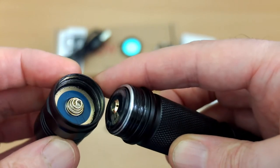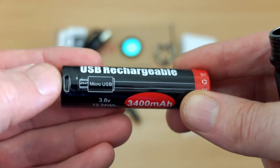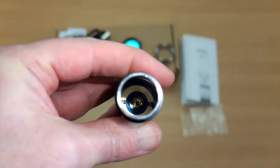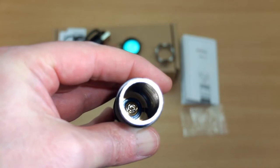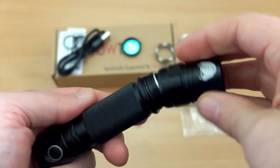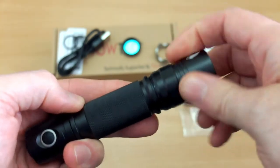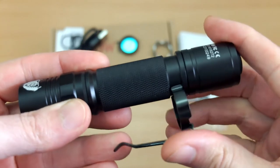This already came pre-greased with square-cut threads, so there should be no problems with that. Quality feels good on this. There's a spring at the top of the head, and the battery is the same as in the A1S. There's also a spring inside the tube, so if you want to use flat-top cells there are absolutely no problems at all. Screw it back on — good fit, threads are nicely greased.